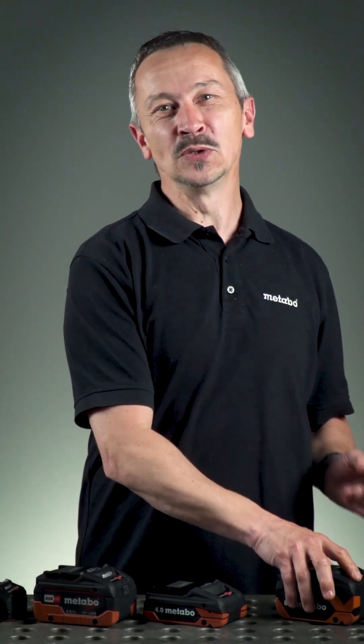Now enjoy using our new LiHD X batteries. A lot of fun!